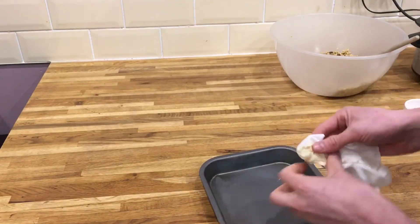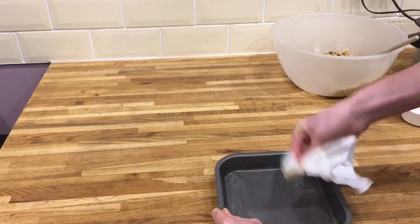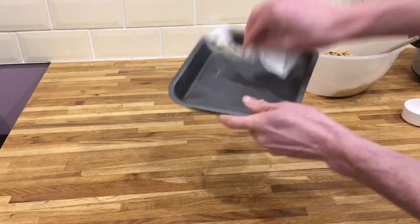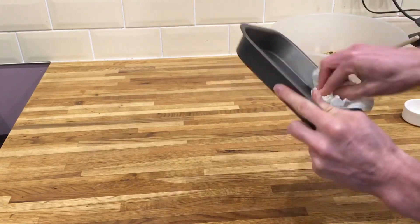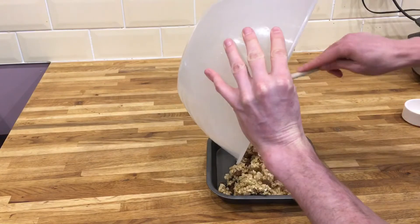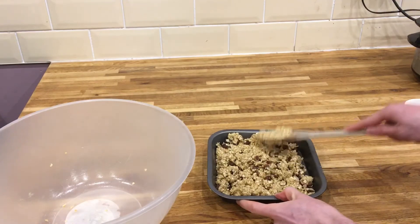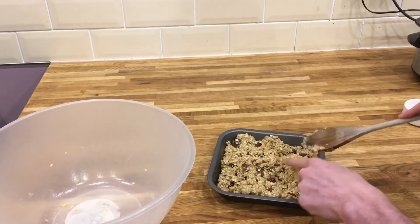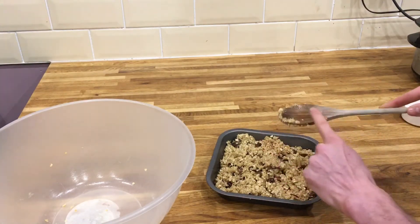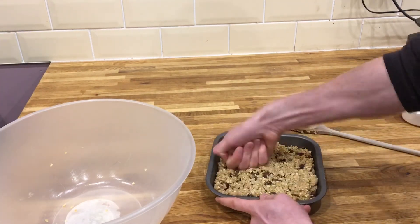Then we're going to take our deep baking tray and just grease it around the edges with a paper towel and some margarine — it'll just stop it from getting stuck to the bottom of the tray. Then we're just going to add the mixture to the bottom of the baking tray, give it a good press down, make sure you get right to the edge with no mixture left on the spoon. Just use the back of your hand to press it around the edges.